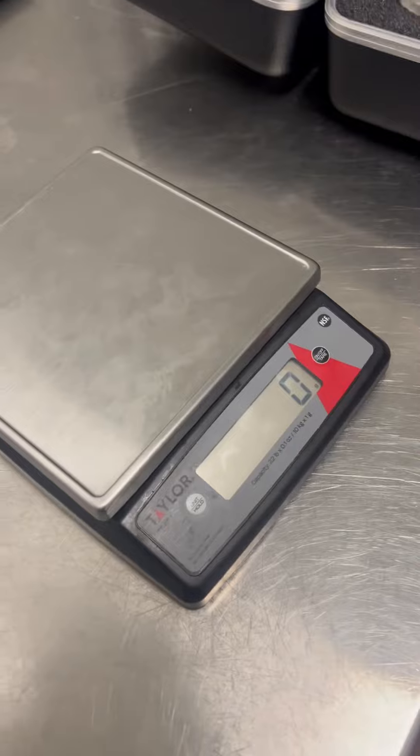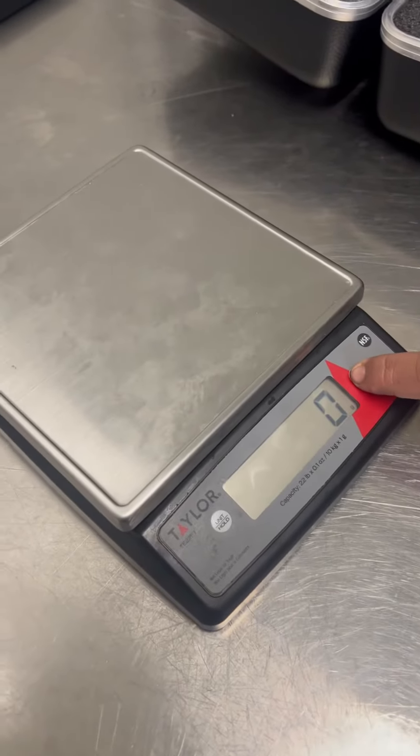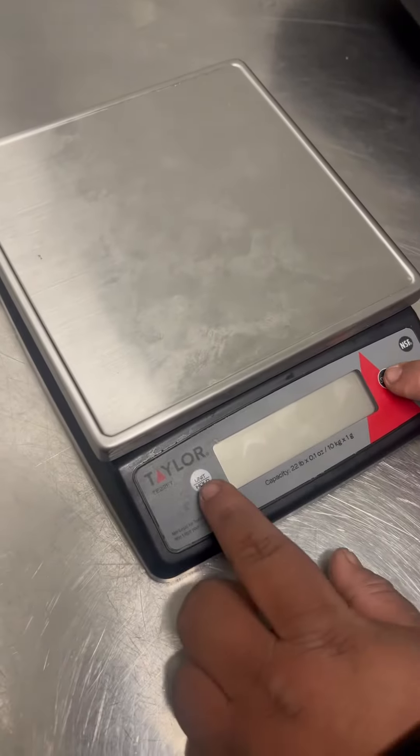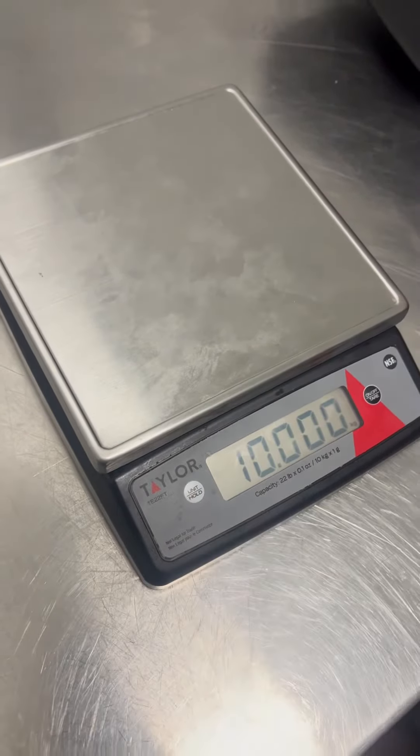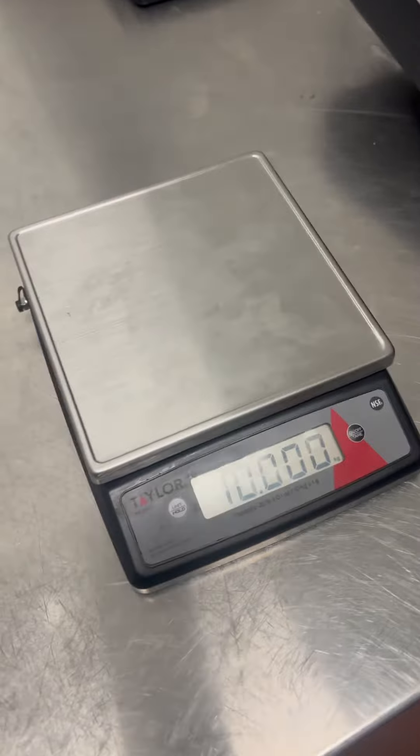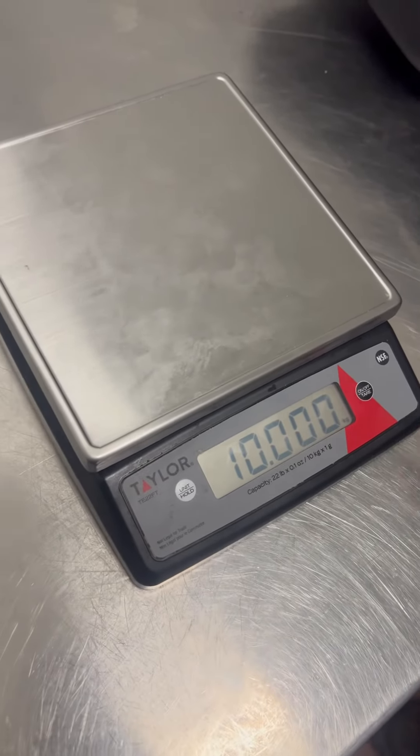I'm going to have my associate do it. This thing is tricky to do. There you go — he's got the magic touch. That's the capacity, so go ahead.